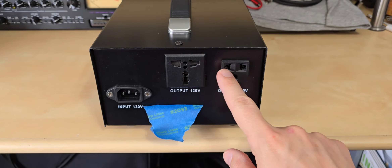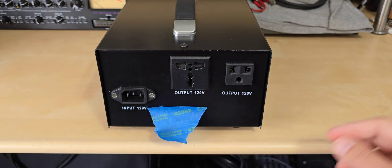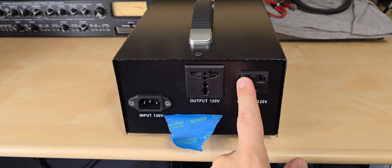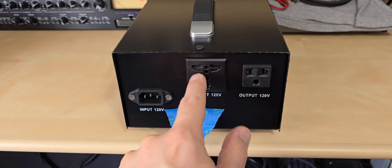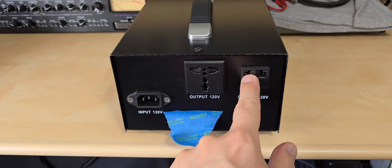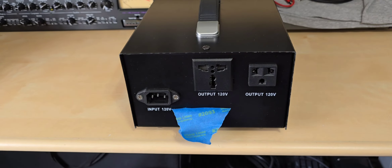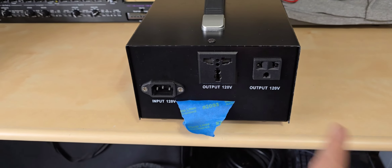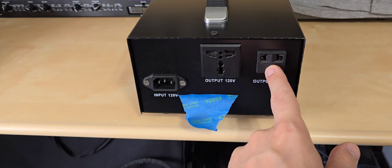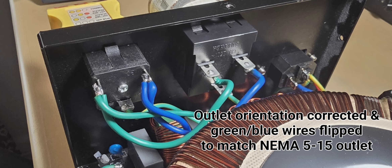The issue I found — with respect to the application you're going to use this isolation transformer for — if you wanted to use it as its own separately derived system, say to power all your audio equipment, and you wanted to bond its neutral lug to earth ground, then I found that the wiring inside the world outlet was wrong. The connections were swapped: this one was connected here and that one was connected here, with the hot and neutral reversed.